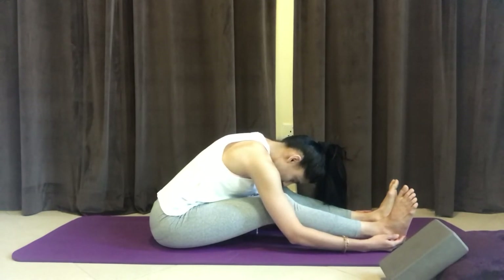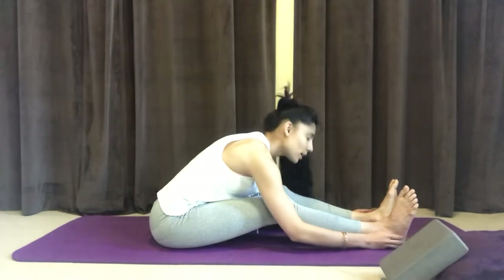Let's take two or three more breaths here. This is a wonderful stretch not only for all the muscles that line your spine, but also for the backs of your legs. And then whenever you're ready, slowly unfold from this posture.